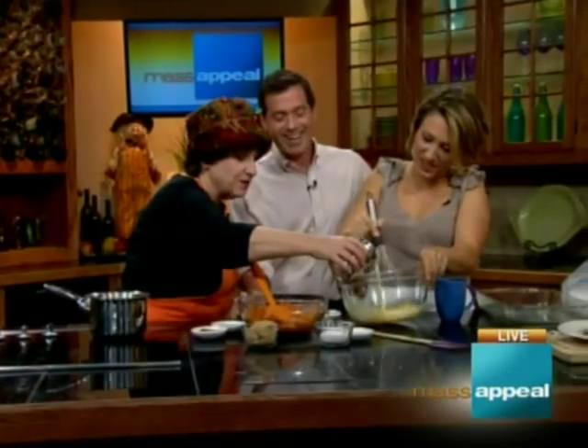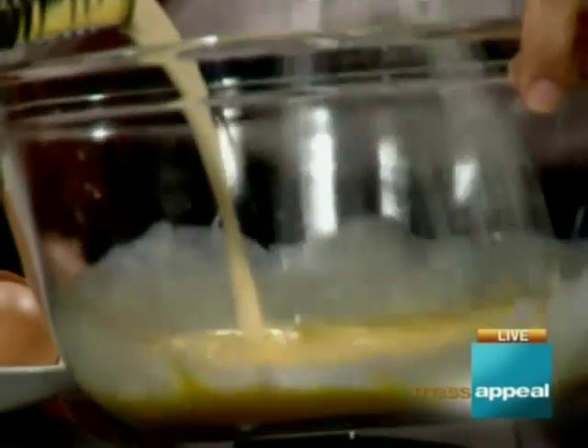I'm going to pour in the evaporated milk while you're doing that. And yes, I did mean evaporated milk — do we know the difference between evaporated and condensed?